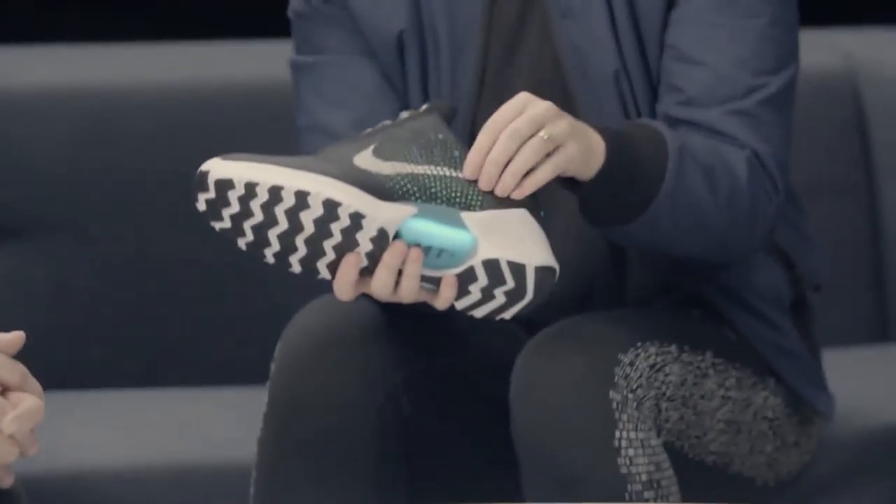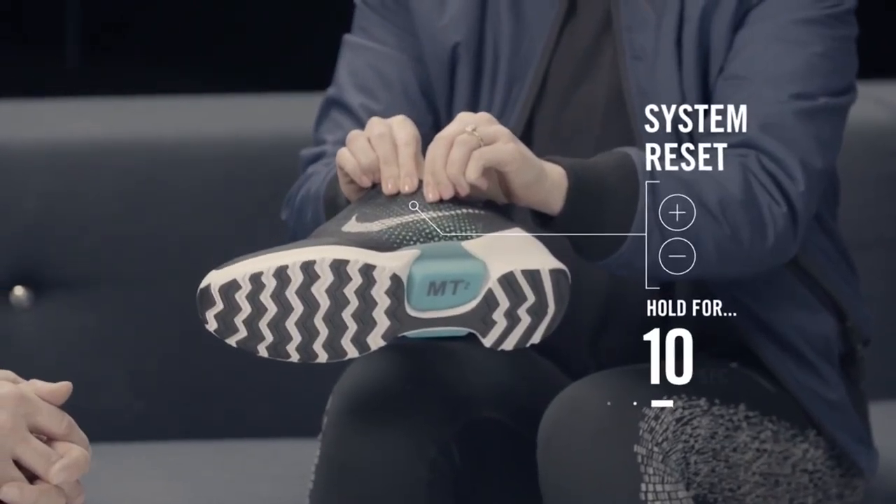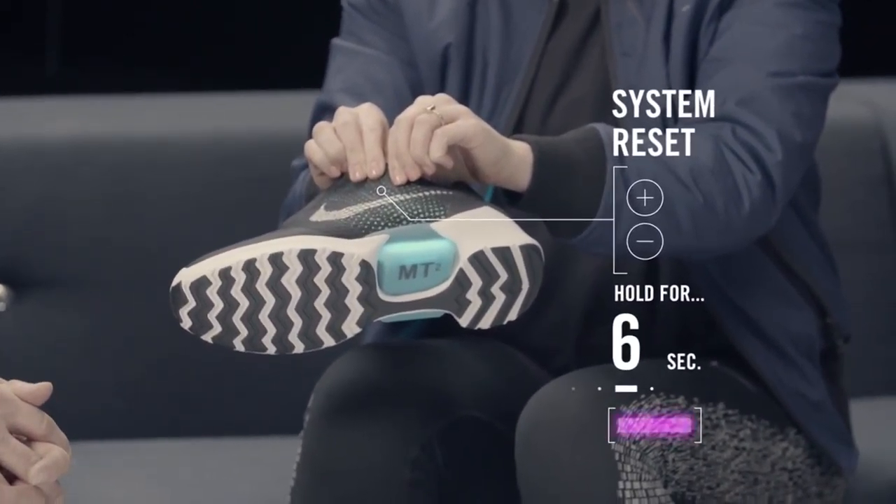In case you're having any trouble with it, press and hold both buttons for 10 seconds. You'll see a rainbow of colors go over the lights, and that'll let you know that you've reset the system. Your preset won't change, but the system will just reset. If that doesn't work, you can throw it on the charger for about 30 seconds and it'll also do a system reset.